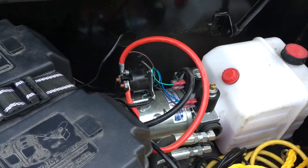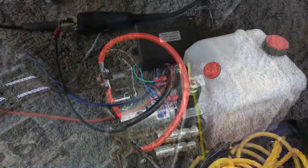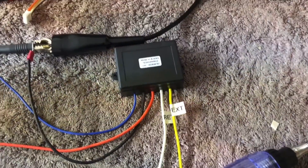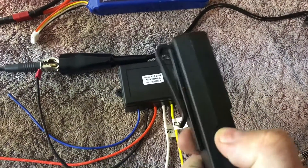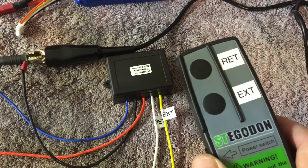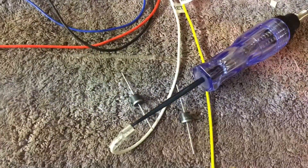I'm going to do it solid state with a couple of 20 amp capacity diodes. This is a little Stegadon wireless winch remote I got off eBay. I mainly chose it because it had two remotes that have an on-off switch on them, which is nice — so if you put it in your pocket, you're not accidentally going to extend the hoist.